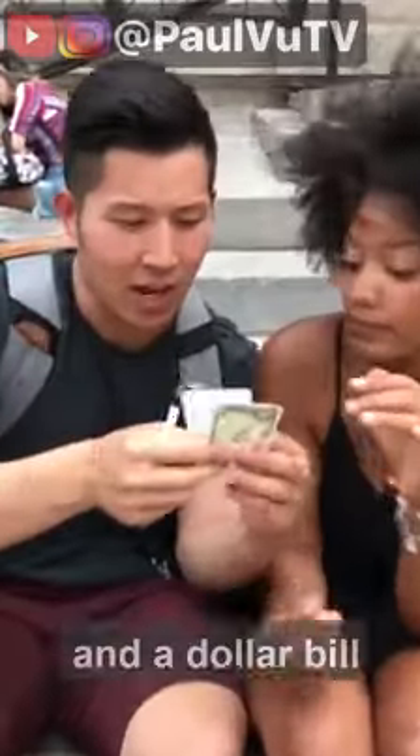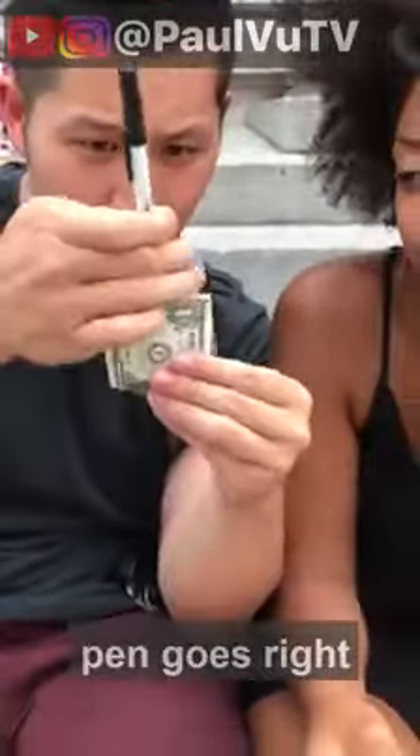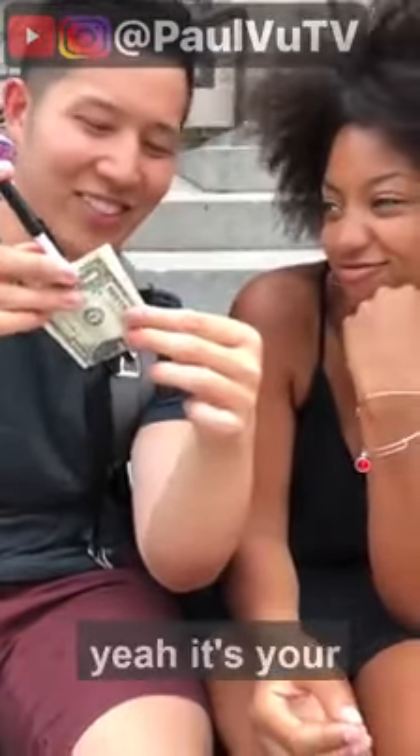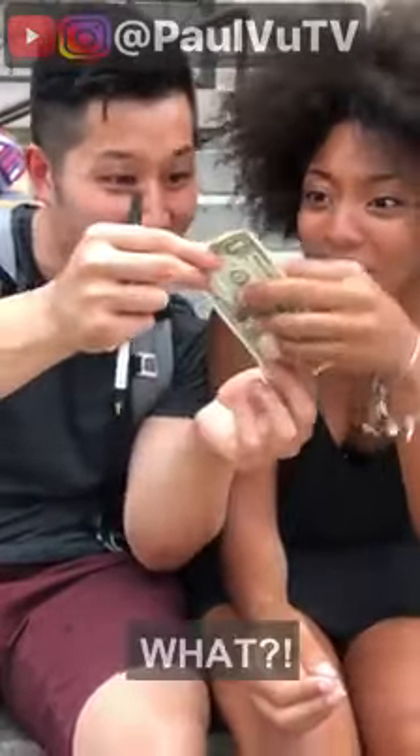I've got a pen here and a dollar bill. Check this out — the pen goes right into the center. My dollar. Yeah, $2.00, I'm sorry, but check it out. Wait, what? Yeah, check it out. No! How did you do it?